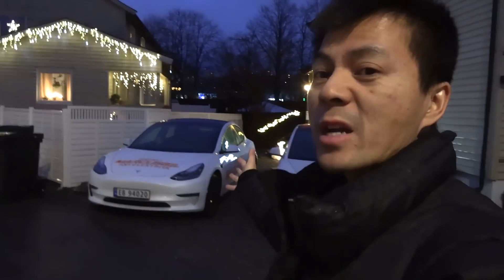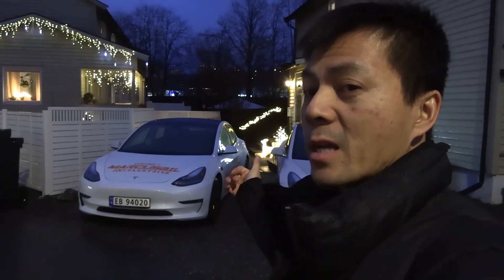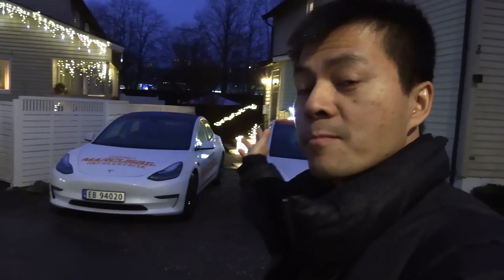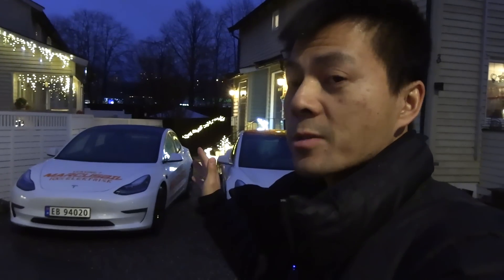And here we have a brand new Tesla Model 3. This is not made in China, it's from Fremont. I checked it, but it has heat pump, motorized lift gate, the new center console, the double glass. And in this video, I will measure how efficient the heat pump is. It's three degrees Celsius outside, which is perfect conditions for the heat pump.